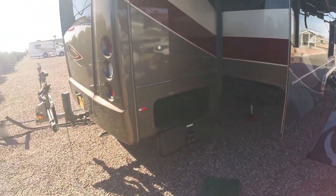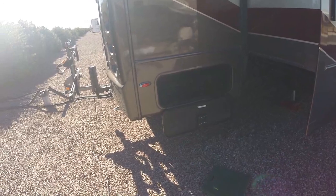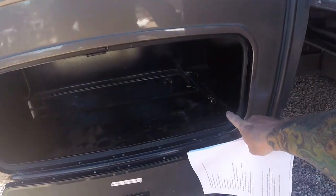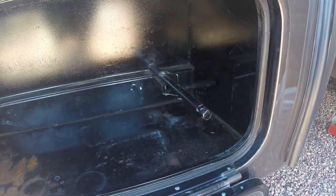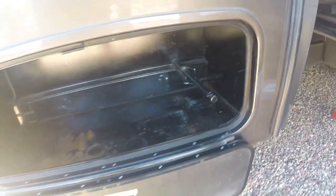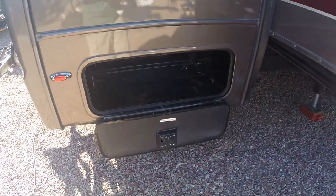This cargo bay is interesting — it's not something they typically do. Normally that's just a solid wall with a hole you stick a wrench into to lower the spare tire. As I was looking at other units I noticed a cavernous area behind the skirting, so I had them put in this extra cargo bay. It's just a bay with a solid floor on the bottom, and I store all my cleaning supplies, lubricants, hydraulic fluid, and brake fluid in there. Very handy.